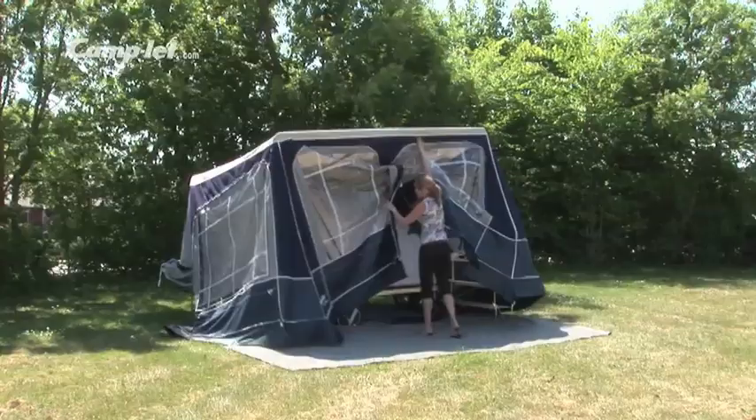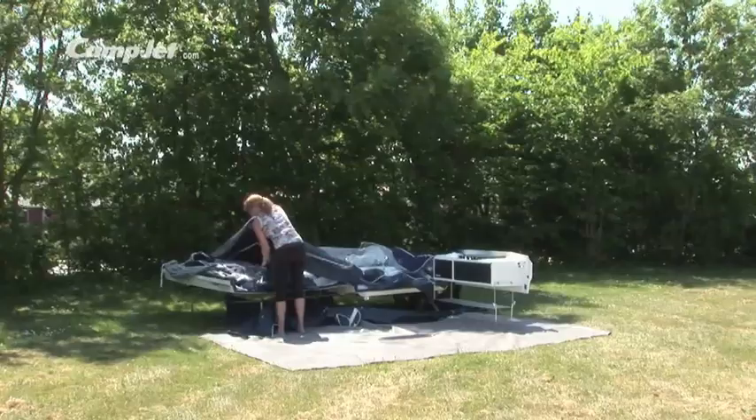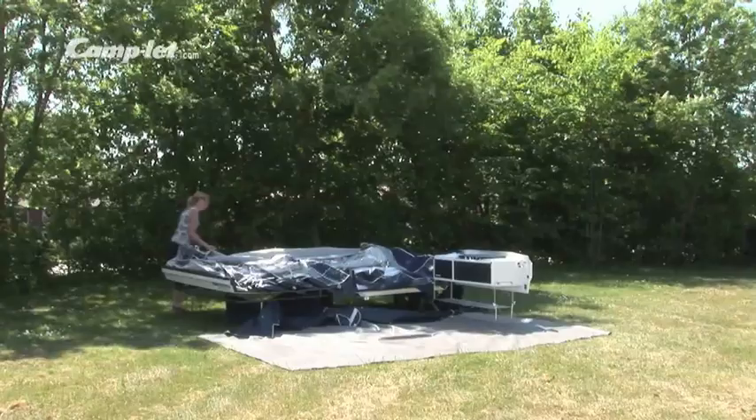When folding down the tent, keep the exterior side away from the mattresses and inside cabins. If the tent is damp when folded up, it has to be set up again within 24 hours to dry. Fold in the tent and avoid bending the windows too much.